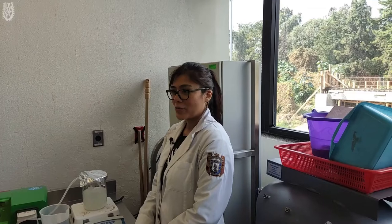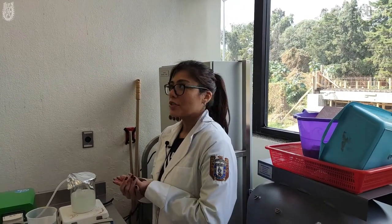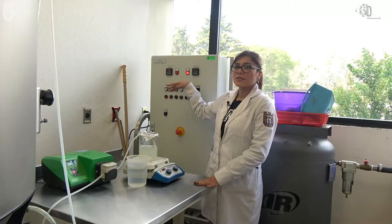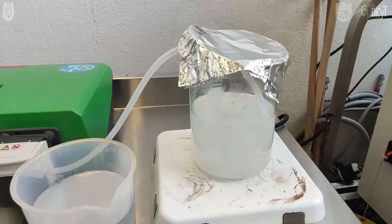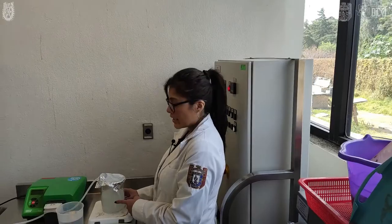Nosotros tenemos lo que es el secado por aspersión. En la industria alimentaria podemos encontrar lo que es la leche en polvo, y funciona en base a temperaturas altas, como 180 grados a 80. Aquí tenemos lo que es una dispersión, agua en polvo. En el caso de la industria alimentaria podemos encontrar lo que es la leche.